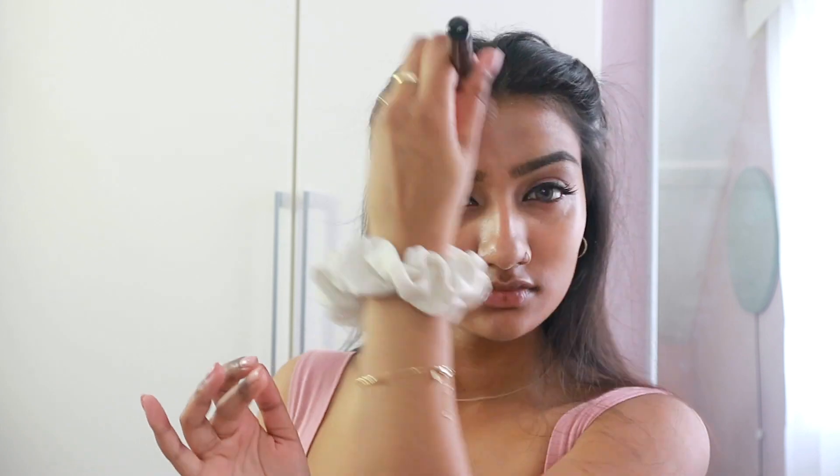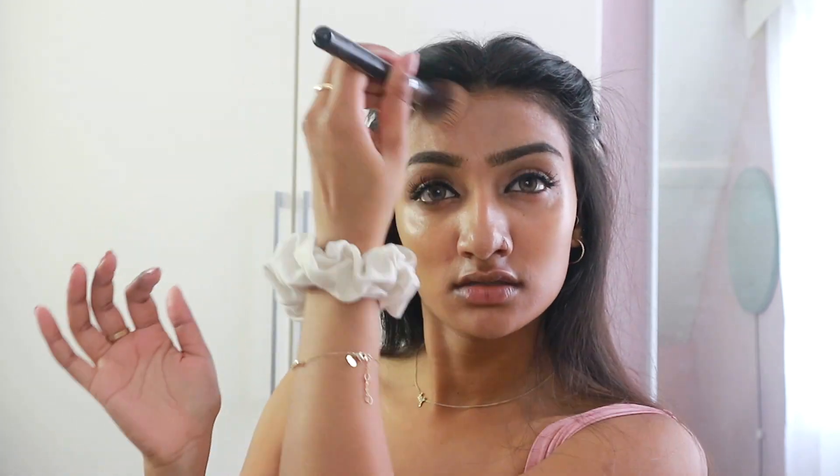So onto base — I'm using the Makeup Forever Water Blend Foundation in the shade Y415. It basically is what it says in the bottle: it is literally a water blend foundation, so dewy and so blendable and lightweight. If anyone doesn't tend to buy foundations, I would highly recommend this if you're looking for something to even your skin tone all round. I honestly am in love and I am just blending it in. I think I'm obsessed with the phrase 'like so' now — I just keep saying it.